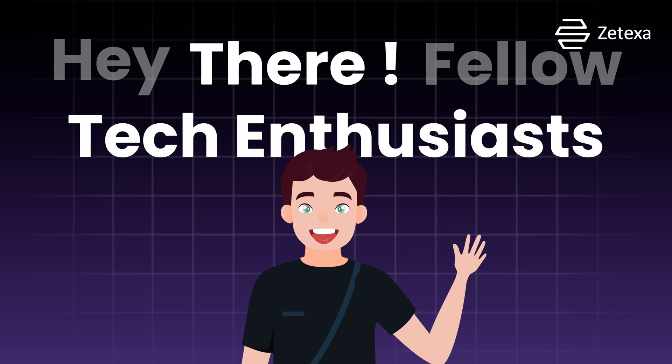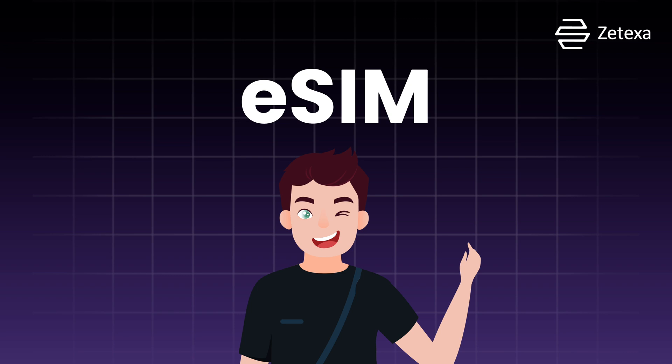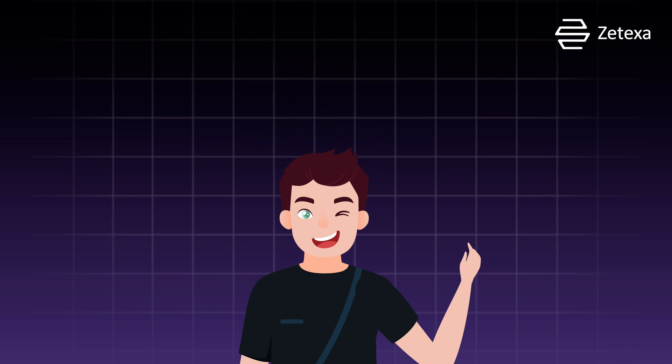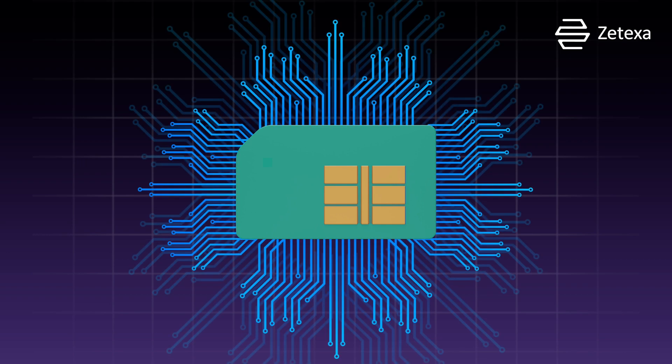Hey there, fellow tech enthusiasts! Ever wondered what this eSIM buzz is all about? Well, let me break it down for you in a way that'll make you go e-mazing! Think of eSIM as your trusty physical SIM card, but in a digital form.